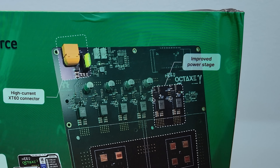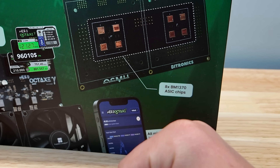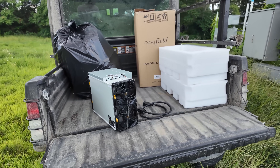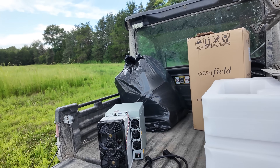Improved power stage. Mining stats with a full color display. 8 BM1370 ASIC chips, which at the time of recording this video, is still the best Bitcoin mining chip that any open source mining hardware has.